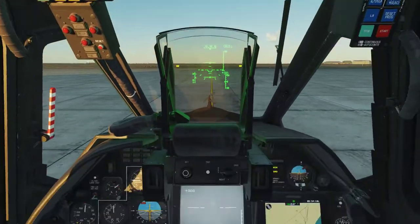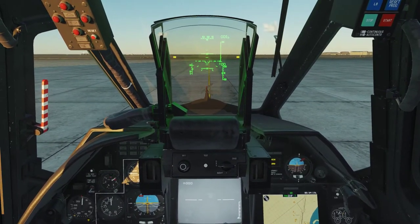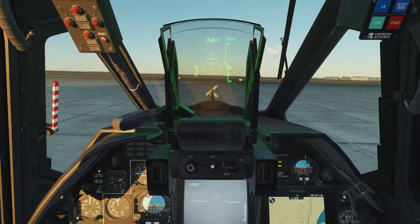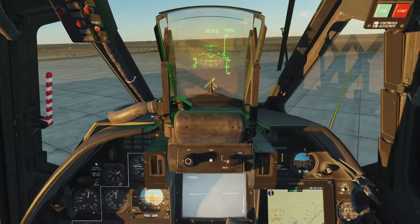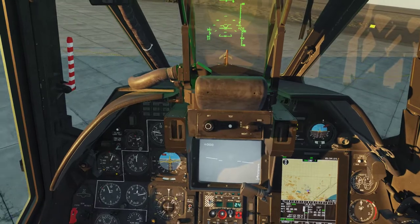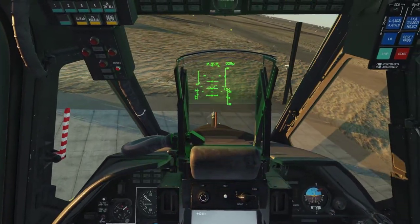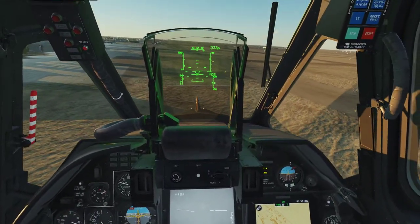That is basically it for the startup. You're going to want to give it some collective very slowly, keep it solid — boom, easy takeoff. G key for gears. This thing is just mean — it's powerful, fast, and maneuverable, and it packs a deadly punch.